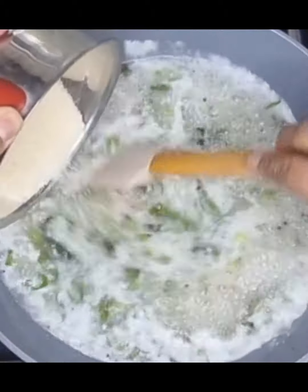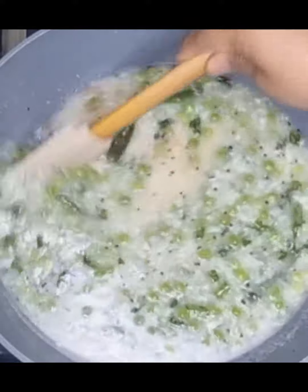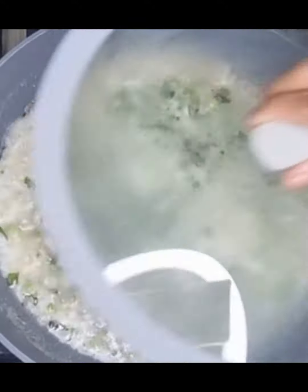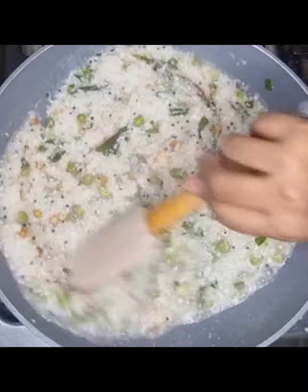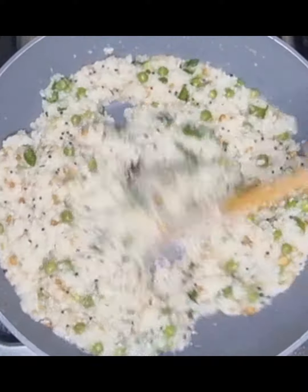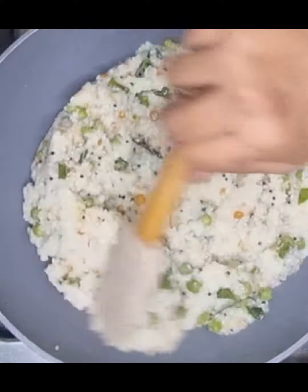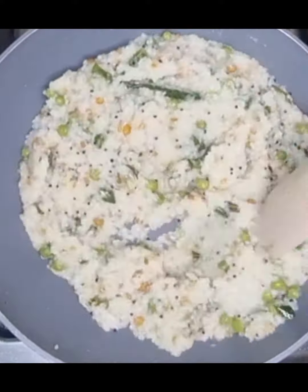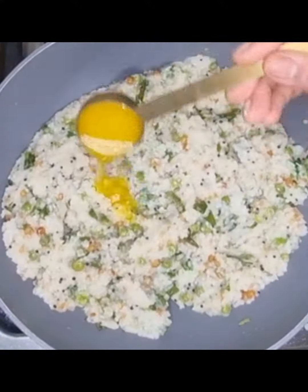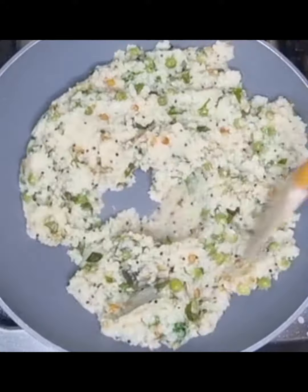Once the water starts boiling, add rice rava and mix nicely. Add just water and salt if required. Add some chopped coriander leaves and mix nicely. Finally, add a tablespoon of ghee and give it a nice mix.